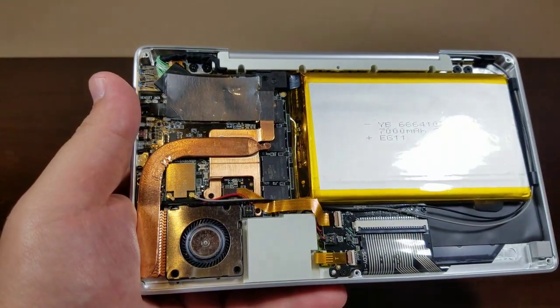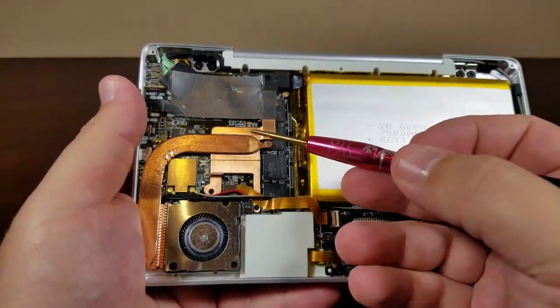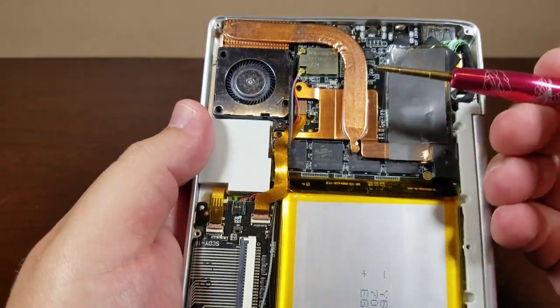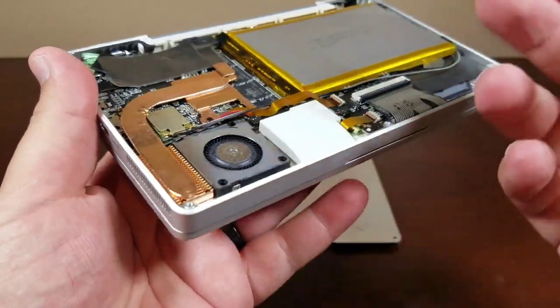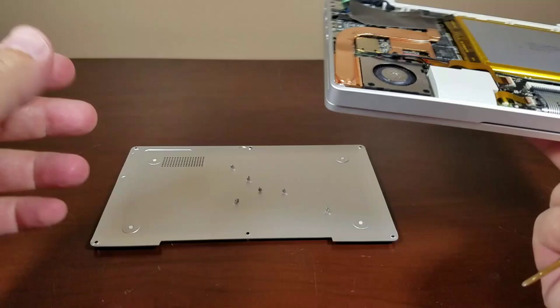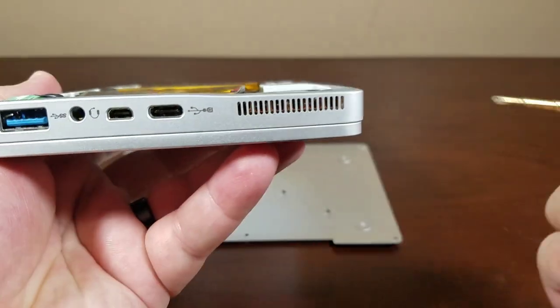Underneath this heatsink right here, connected to the heat pipe, is our 8750, and that connects to this nice beefy heat pipe that connects to these fins right here that blow out through the fan. The fan sucks in this way and blows air out that way — it does work very well. Here you can see the grill for the inlet, and here we can see the exhaust.